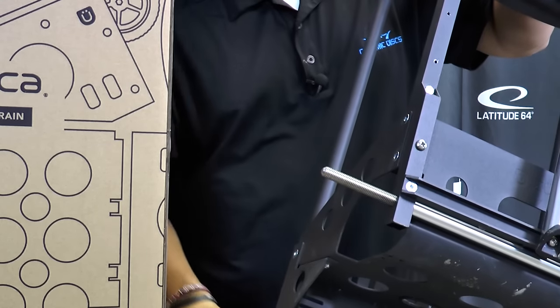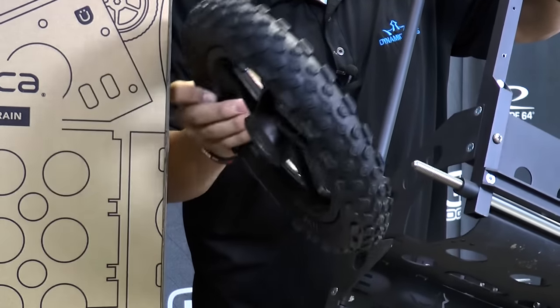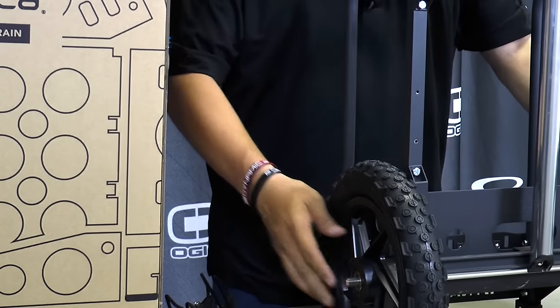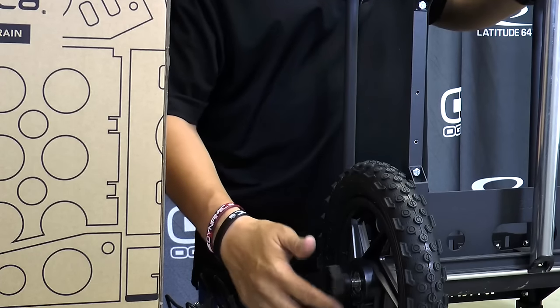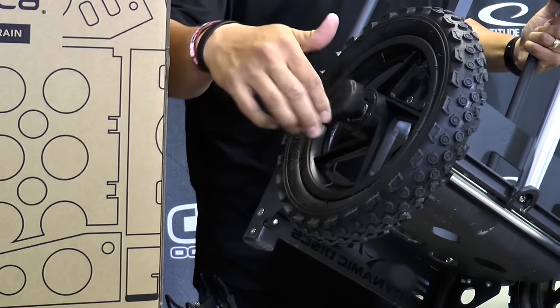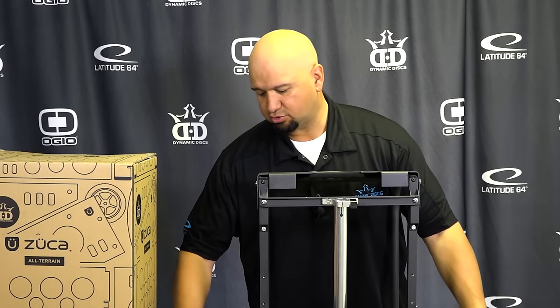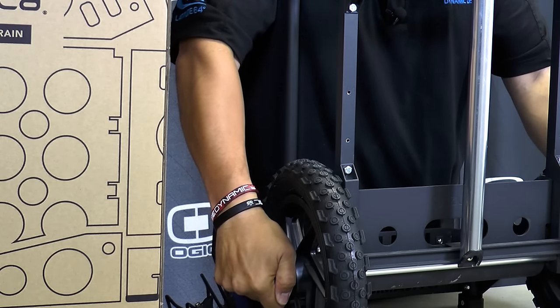Then on the other end you're going to take your washer again, put it in there, and take the wheel and slide it on the axle. Then take your other locking end cap and put it right on the end here. When you're tightening it, you want to tighten both ends at the same time so it's not uneven. Take both ends and tighten those up — you don't have to do it super tight, just a nice firm tightness.